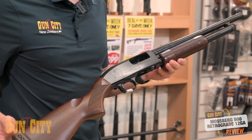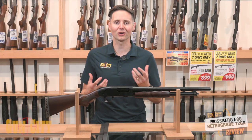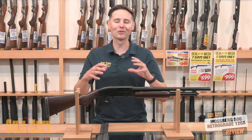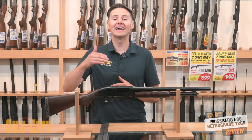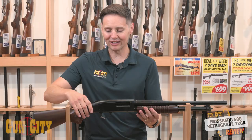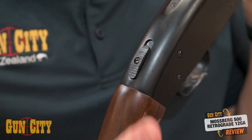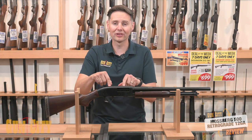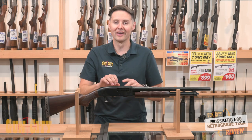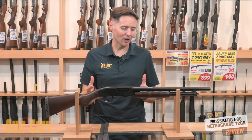It takes it old-school. They even call this a corncob foreend — that's pretty cool. You can just tell your friends you've got a corncob foreend. In terms of features, a Mossberg 500 is different from the Mossberg 88 — it's the next step up. You get an ambidextrous safety right there, which is super easy to use for right or left-handers. It's also drilled and tapped on top, so if you want to put a red dot sight on it — really great for targets or rabbit shooting — it's super handy.